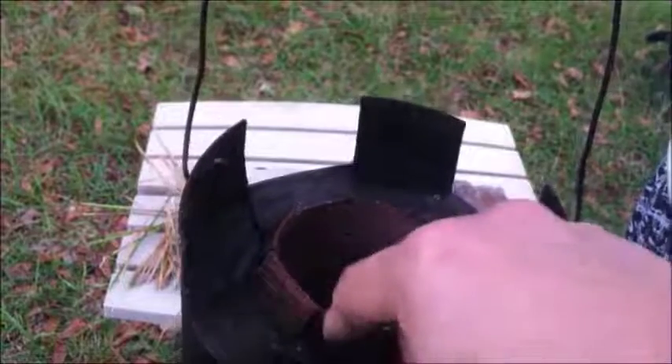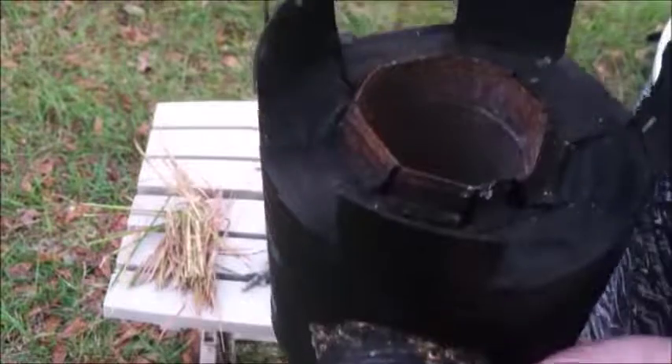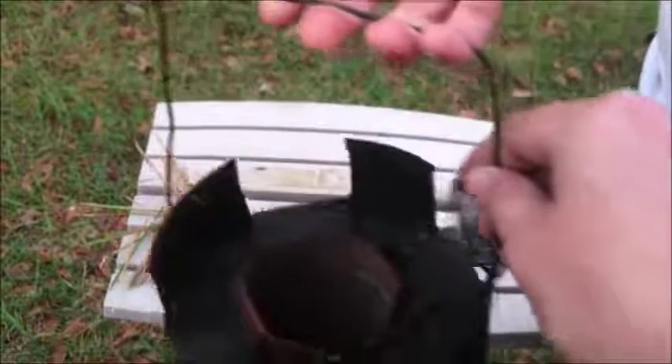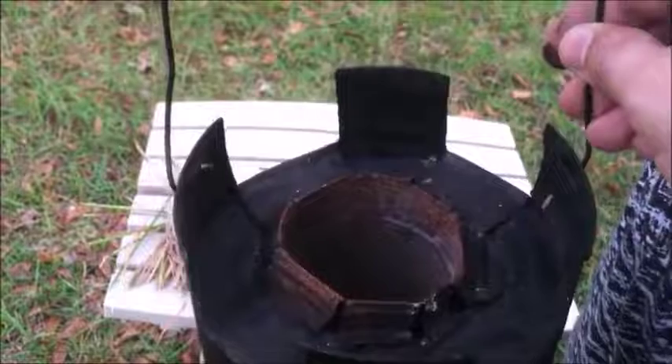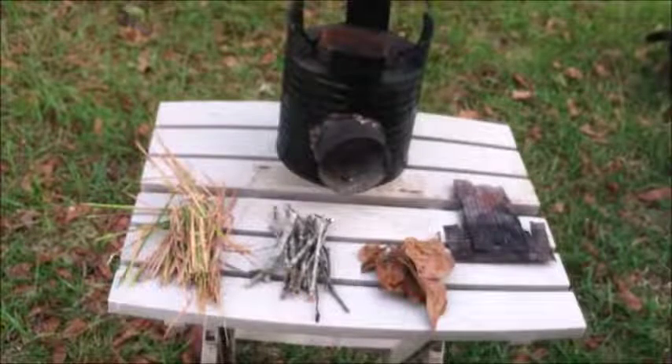At the top, I cut the smaller can and folded it down, and cut strips in the larger can and folded them down as well, to create places to sit pots and pans and allow air to flow. I used a coat hanger as a handle and attached it by drilling a hole in each side and hooking it in.